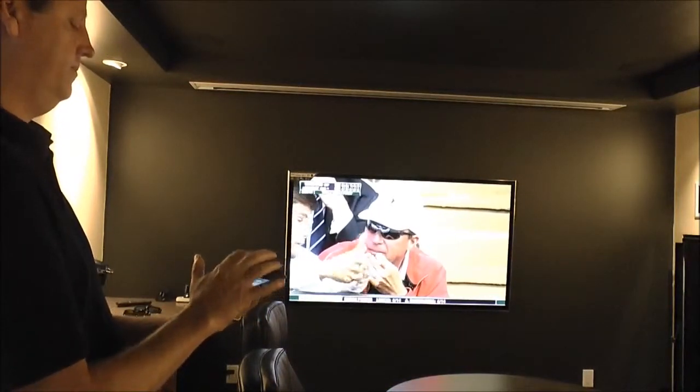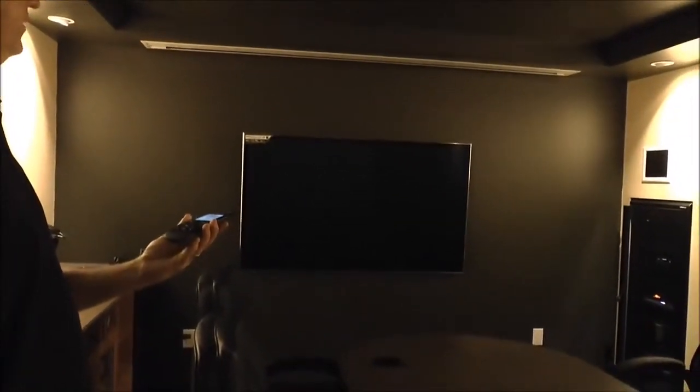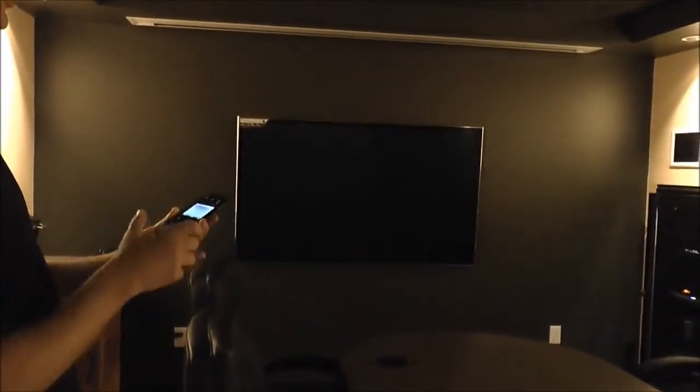We push the button. Now you notice the Blu-ray player has come on, the TV is shut off, the amplifier switches to DVD, and as soon as the projector sends the pulse to the screen, our screen will start to drop.